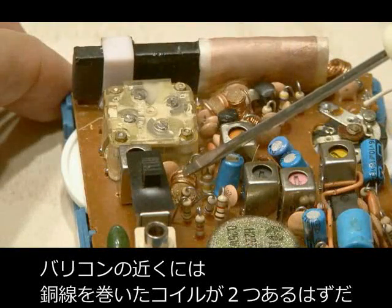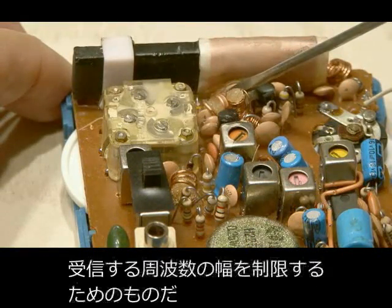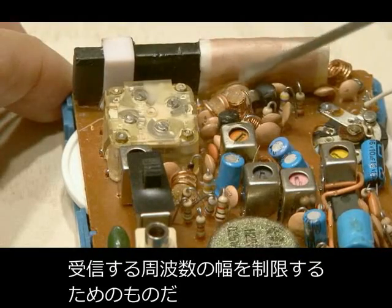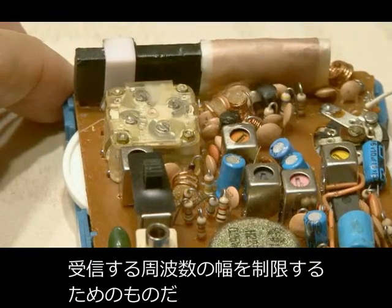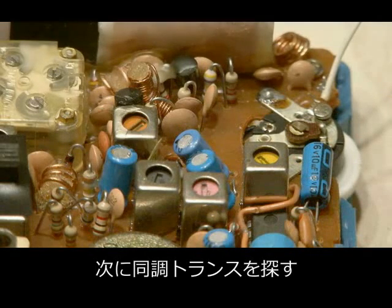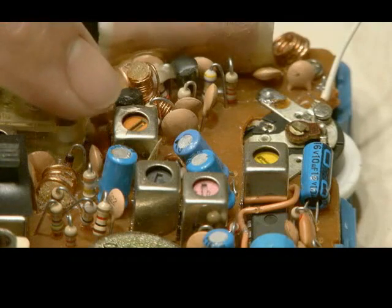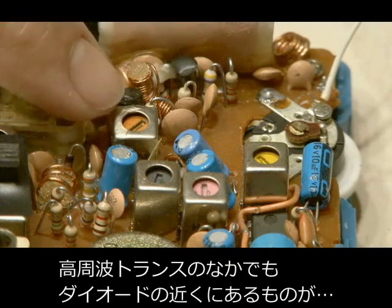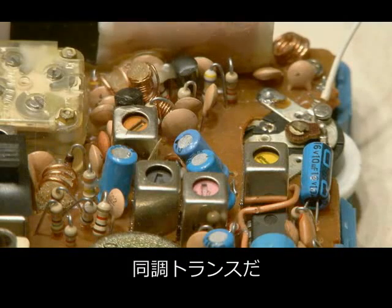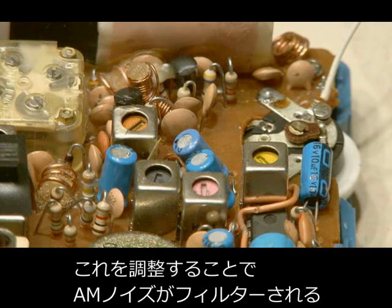Near that main tuning capacitor you will find two small coils of copper wire that are mounted on the circuit board. These are used to limit the frequency range of the radio. After locating them, we need to locate the tuning transformers — these are little square metallic boxes that have a tuning slot in the top. One of the transformers may have a couple of small diodes near it mounted on the circuit board. This is the tuning transformer, and we're going to use it to adjust and filter out AM noise.